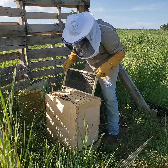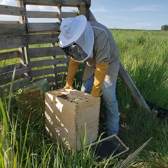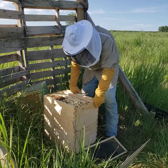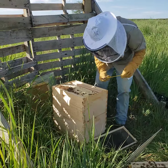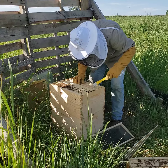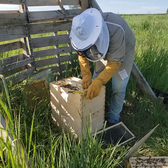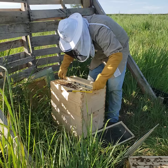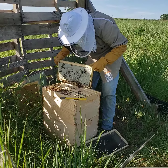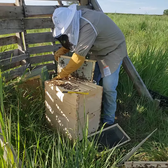We added one more frame, so I'm okay with that. What I'm trying to do is make sure they don't create a huge cluster between these frames. You can tell their activity is getting a little more aggressive, so I think I'm going to close up the hive — they're starting to get a little more frenzied rather than just walking around slowly.